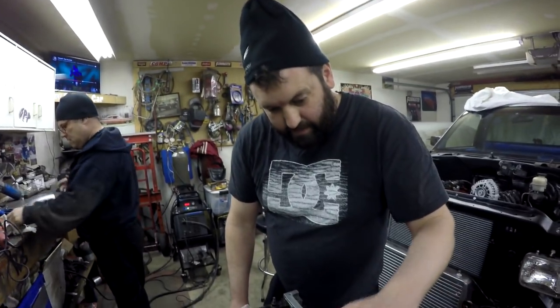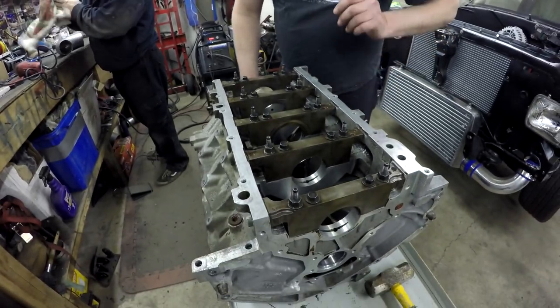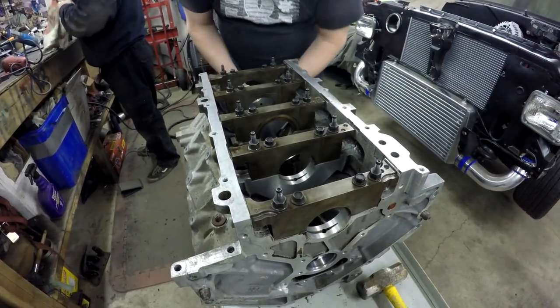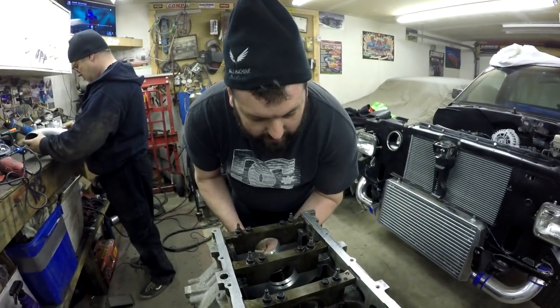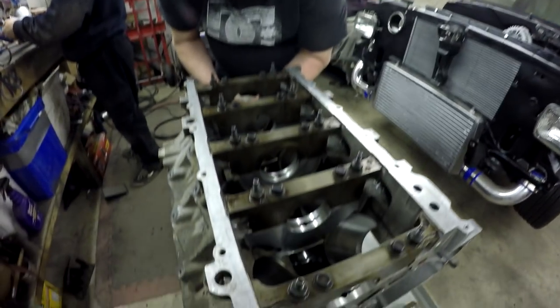We're just assuming that something went wrong with the installation of that middle bearing the first time, or the bearing could have been faulty from the factory. The other thing they say, which we didn't do the first time, is to have your mains in place and torqued — which we did this time. That was possibly the difference. So now that we got that done, the next step on this engine will be installing the crank — the crank bearings and the crank.